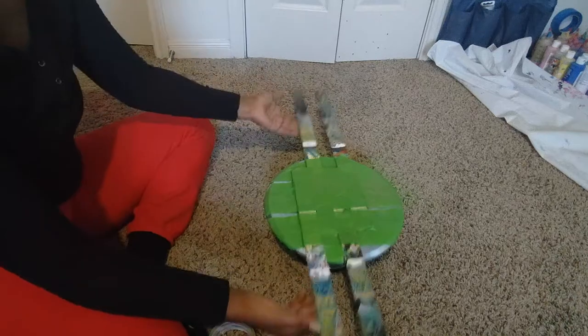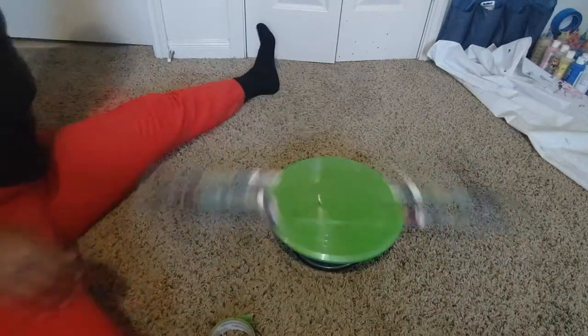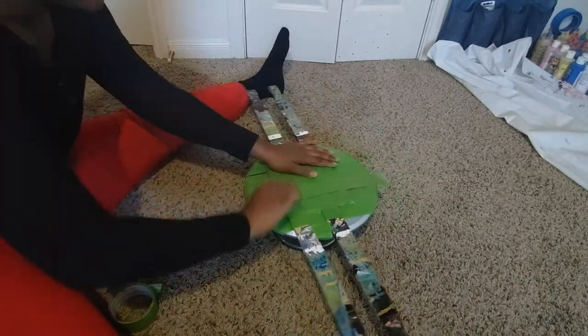I go ahead and try to lift it up to see where I need to put more tape, just to make sure that when I'm spinning it, nothing comes up or comes off.